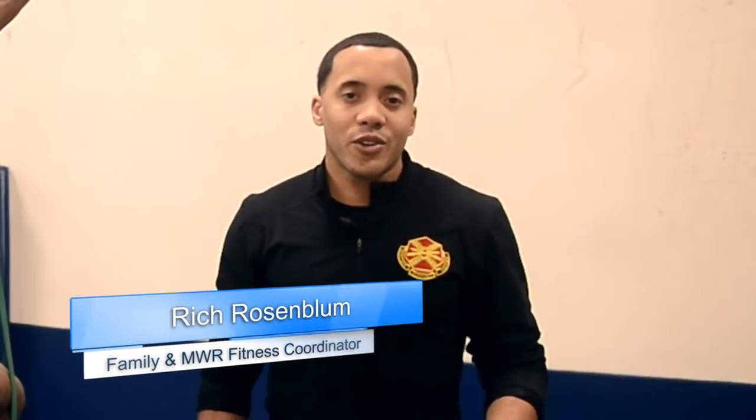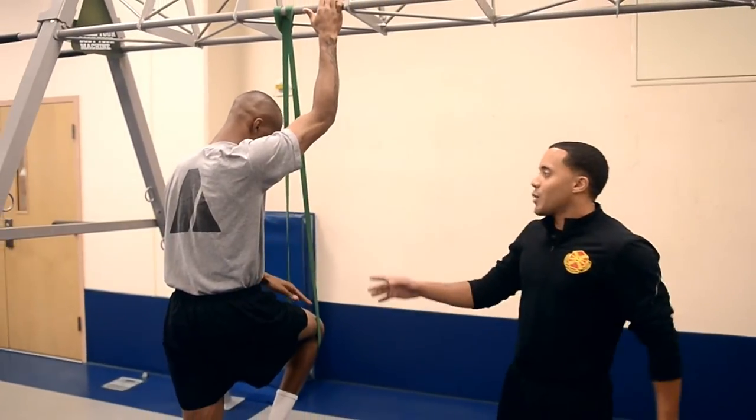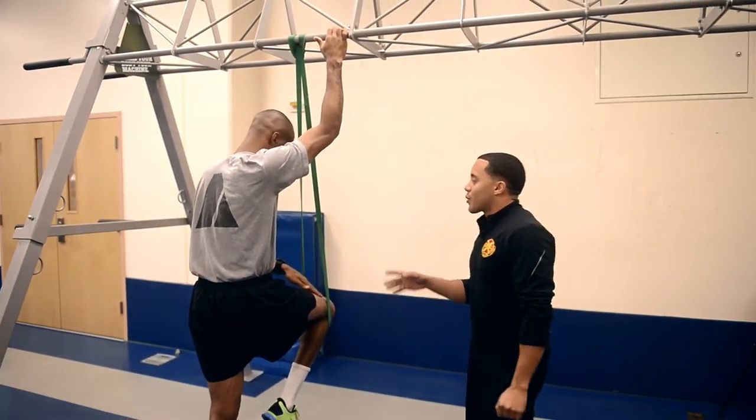Hello, Kim Humphries, this is Rich Rosenblum, your Garrison Fitness Coordinator. I'm here today to talk about how to do a proper pull-up and how to progress your pull-up so you can add more reps. I'm joined today by Greg Blackman, who will be demonstrating our pull-up.